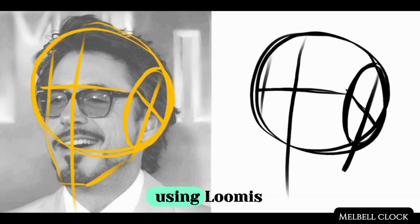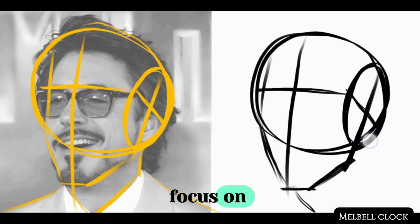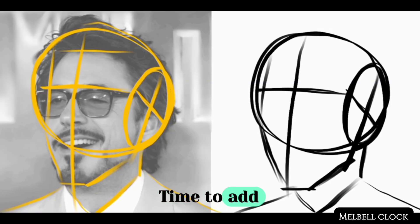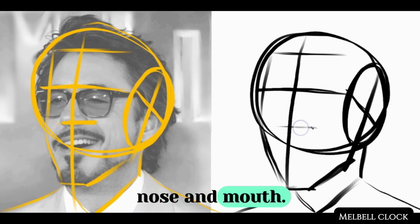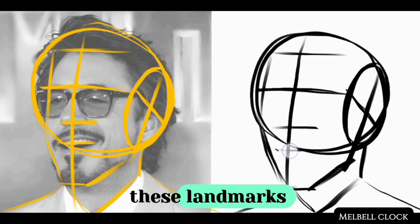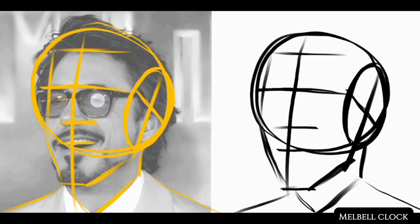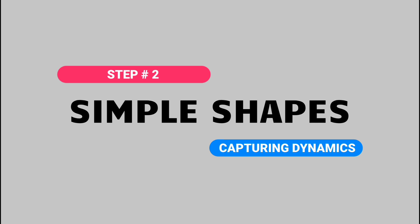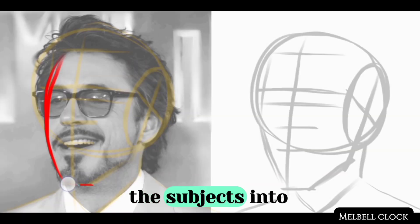Sketch the shape of the face using gentle curves to define contours. We have now established a solid foundation using the Loomis method. With this strong foundation in place, we will be able to focus on capturing the likeness and personality of our subject. It's time to add landmarks for facial features — add landmarks for hairline, nose, and mouth. Notice the distances between these landmarks and place them correctly on your canvas. By adding these guidelines, you will achieve a well-balanced drawing.